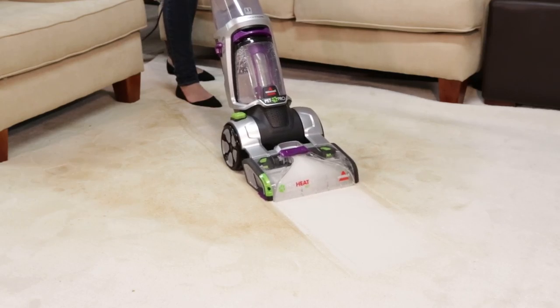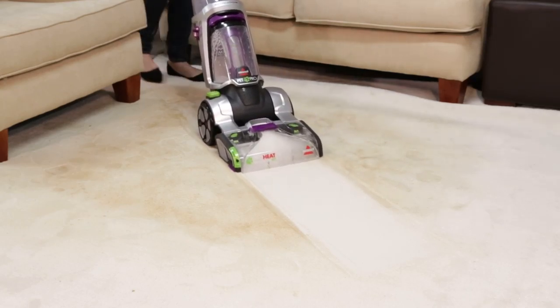Now your Revolution Pet Pro should be correctly assembled and ready to tackle your next cleaning challenge.